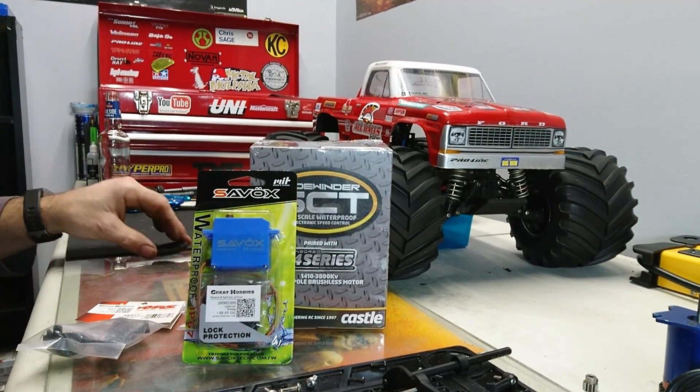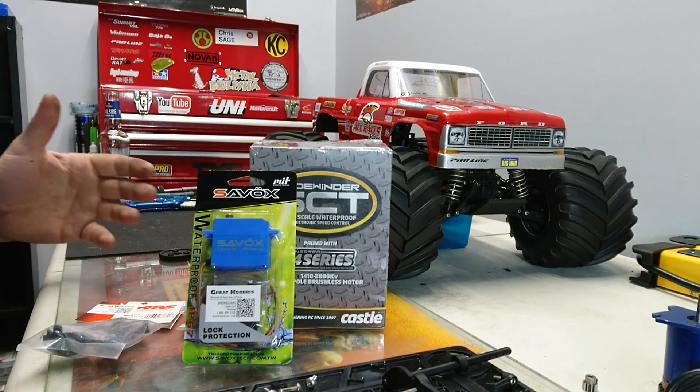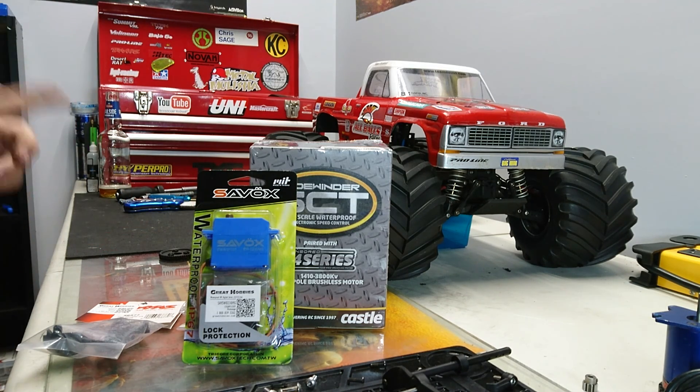You can't leave anything stock, and this Slash is kind of far from stock anyway. I bought it used, so I figured, what the heck. I use Great Hobbies up here in Canada — they're really, really good. Fast shipping, good prices.